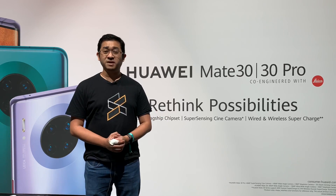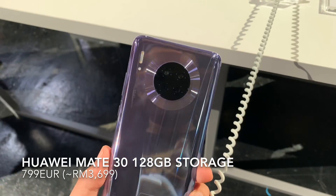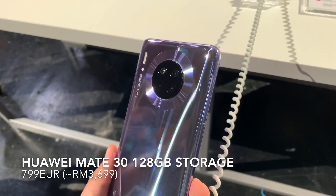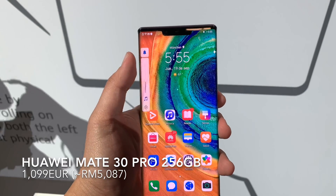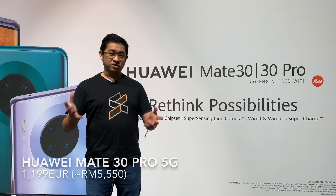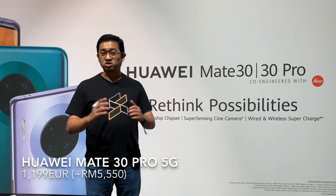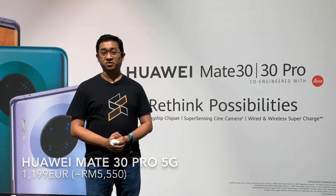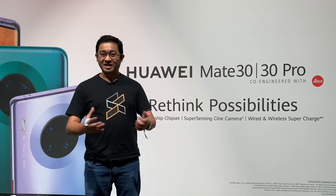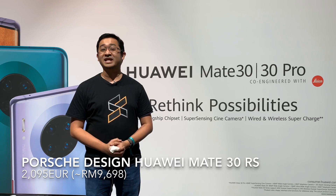In terms of price, the Mate 30 is priced at €799 for the base model with 8GB of RAM and 128GB of storage, whereas the Mate 30 Pro is priced at €1,099 with 8GB of RAM and 256GB of storage. The 5G version will cost €100 more at €1,199. For the Porsche Design Mate 30 RS, you're looking at €2,095.